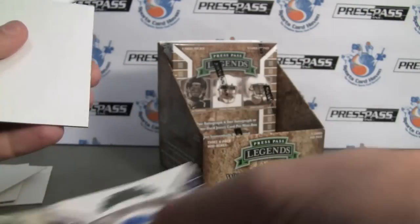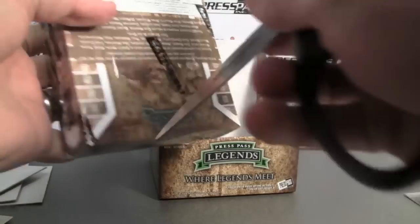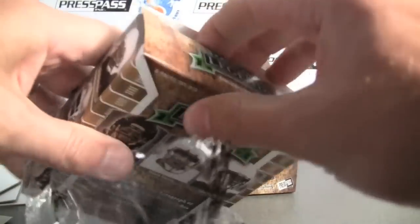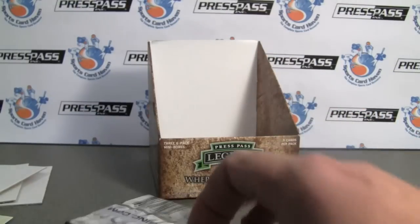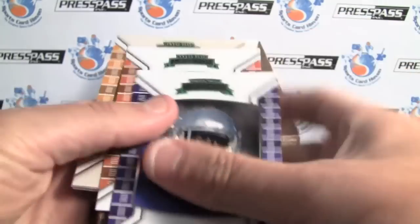Ryan Williams to 99. And our last box — so far, not bad. Peter Krause, Hall of Fame inscription. Cam Newton auto. And a nice Dalton jersey.